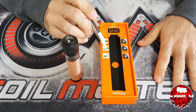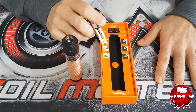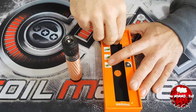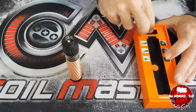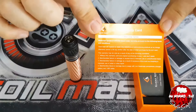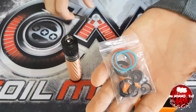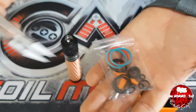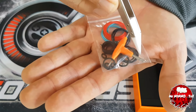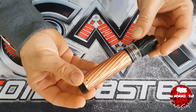All'interno della confezione troviamo informazioni che consigliano di non utilizzare batterie con il wrapping danneggiato e di utilizzare esclusivamente atomizzatori con il pin sporgente. È presente un secondo tank, la garanzia, un piccolo manuale illustrativo con l'italiano, e un sacchetto contenente o-ring per le RDA, altre o-ring più piccole, una chiave a T con due diverse brugole e punta stella, e grani di riserva.